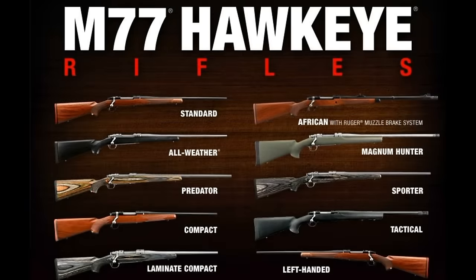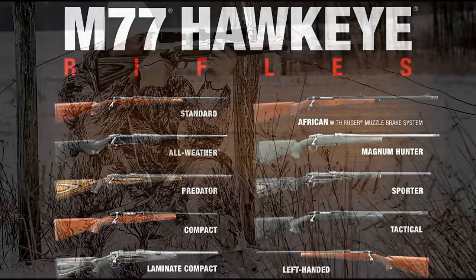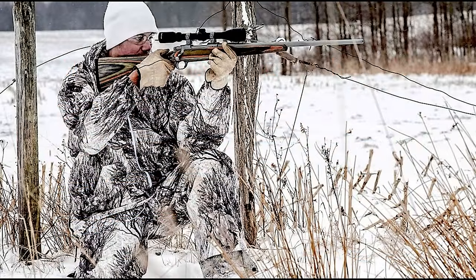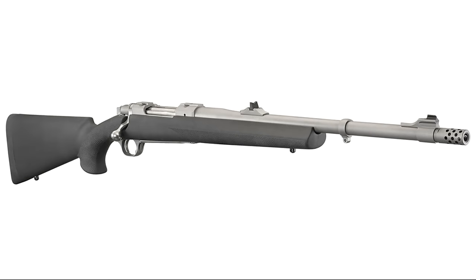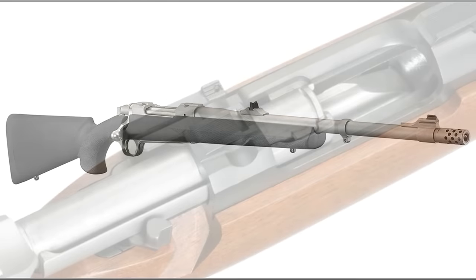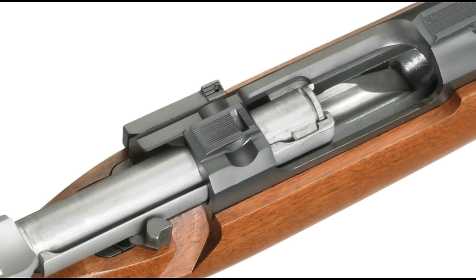The Hawkeye comes in a huge array of different configurations — its diversity ensures there's a Hawkeye rifle to suit any need, taste, or style of hunting. Today, the Hawkeye enjoys a healthy following from people who like a well-built, controlled round-feed rifle made in America. The Hawkeye is the pinnacle of Jim Sullivan's Model 77 creation. Bill Ruger envisioned a high-end hunting rifle that everyone could afford, and in the end, that will be the legacy of the M77.